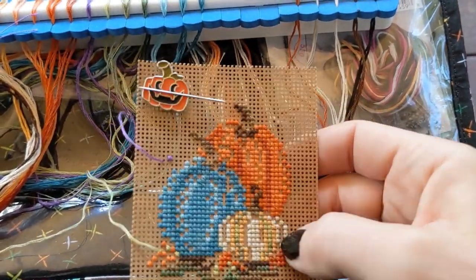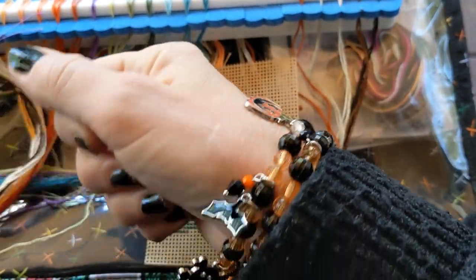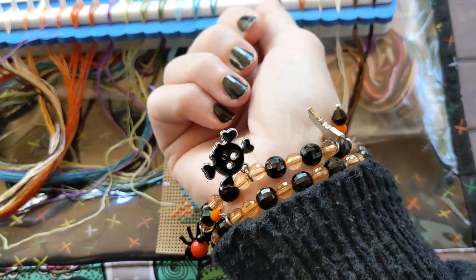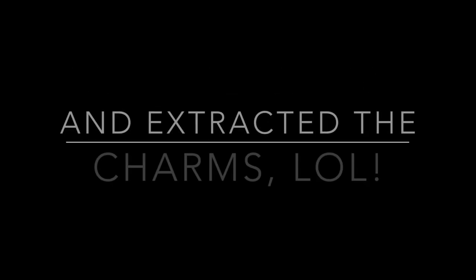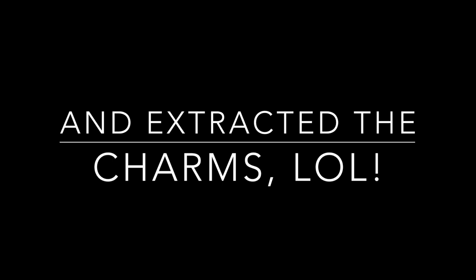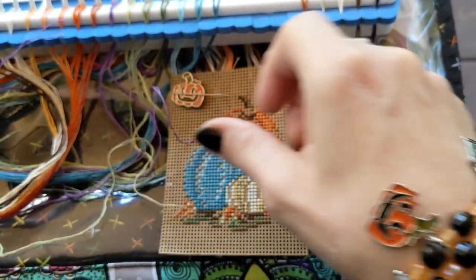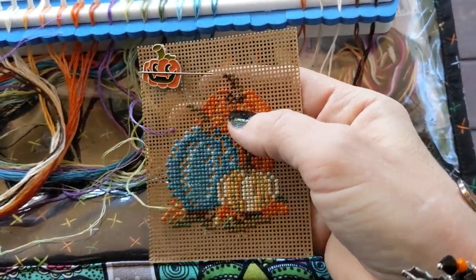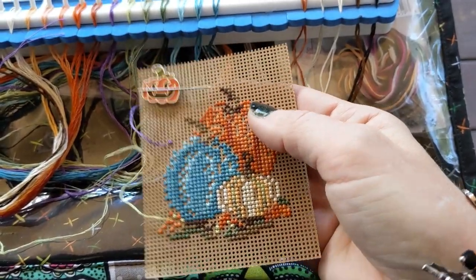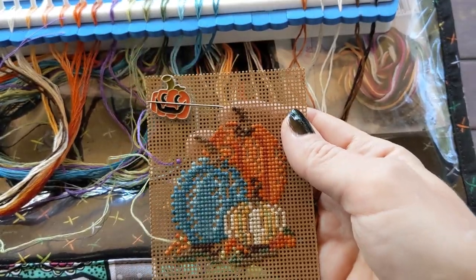My needle minder there — you might recognize it — I bought this set of charms at Michael's, bought two packs, and made a little bracelet with the charms on it. Then I took the extra charms and made a bunch of these tiny needle minders, because it's nice to have really small needle minders when you're working on these since you don't want something too heavy. So another cute idea for that.